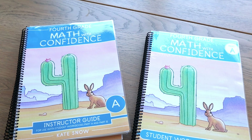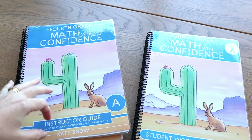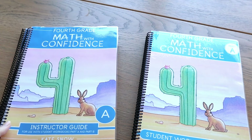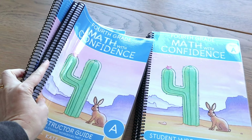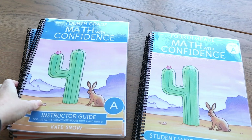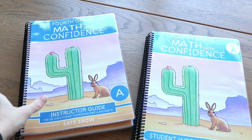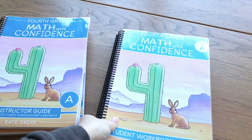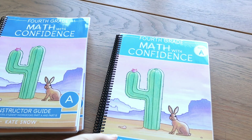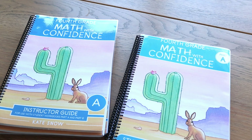I want to point out that this is the PDF version of Math with Confidence grade four. If you are getting the print version, you will get one big teacher's guide — it does come as one guide in the PDF as well. I prefer to bind mine in about three parts, just because it's a smaller book to work with. If you are buying the printed version, it's not going to come spiral bound — it will come perfect bound and it'll be one big book.